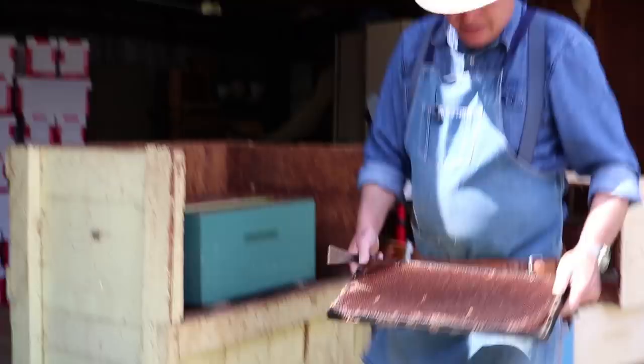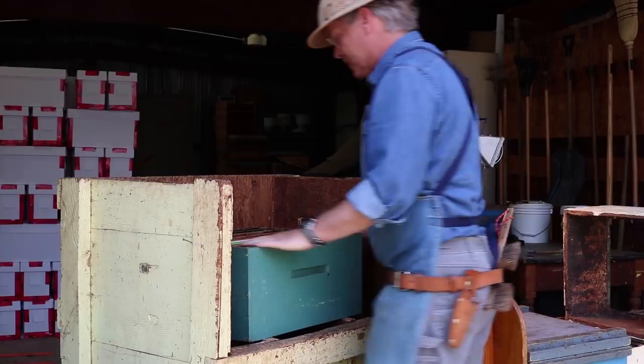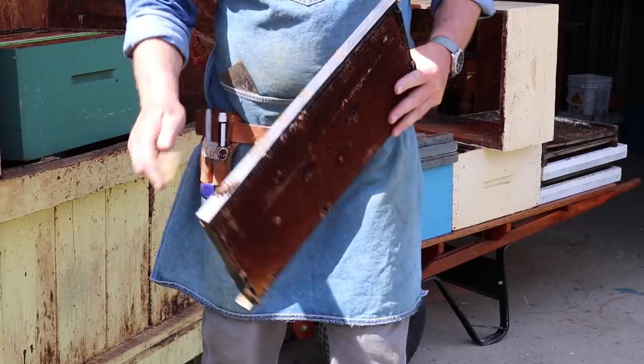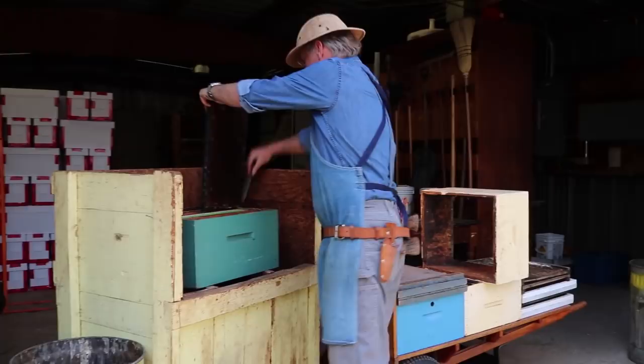Then we take the frame out. There's a plastic frame — they don't tend to add a lot of extra wax on to these plastic frames, so I'll just knock that off. Just hold it securely, knock it off, and anything we scraped goes into an already-scraped box.